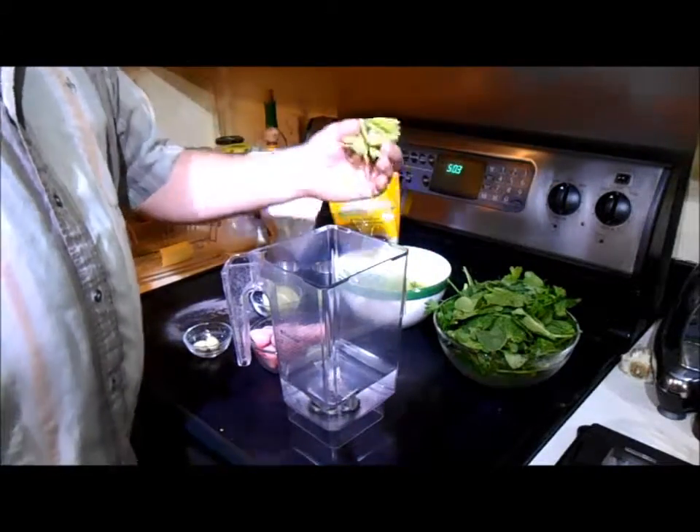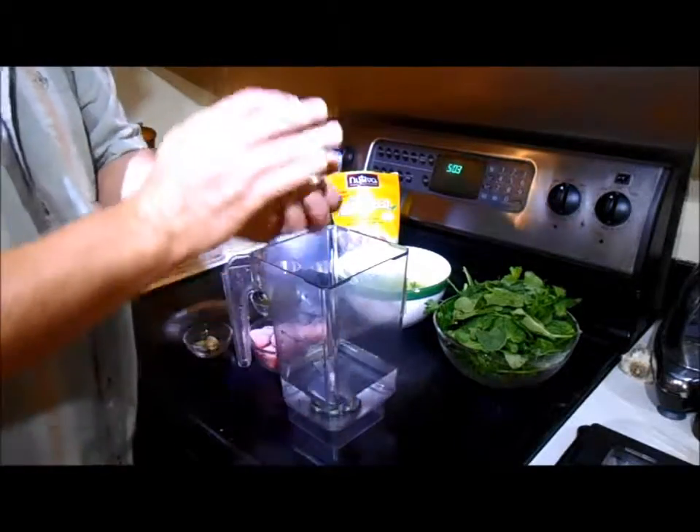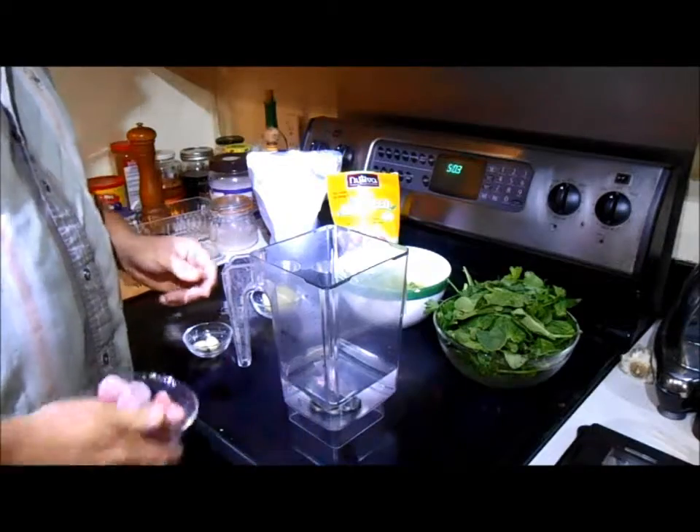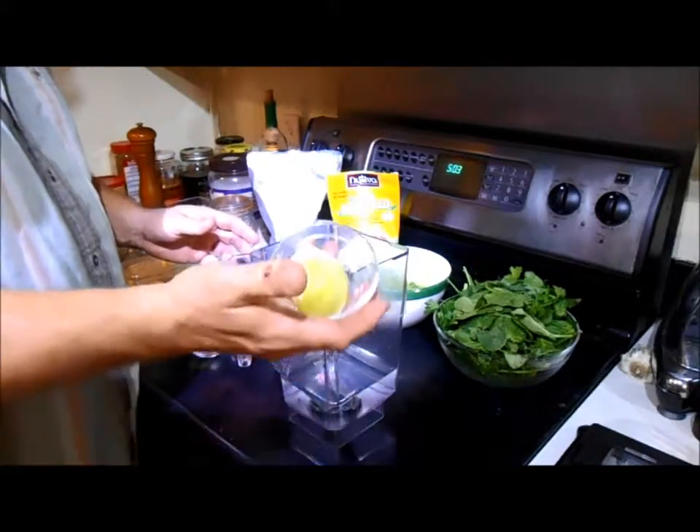We have four stalks of celery, leaves and all. One cup of frozen strawberries. One whole lime, halved and peeled.